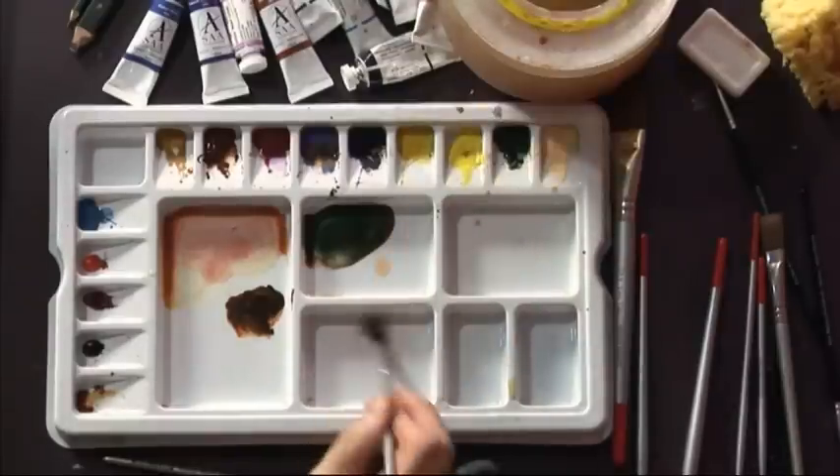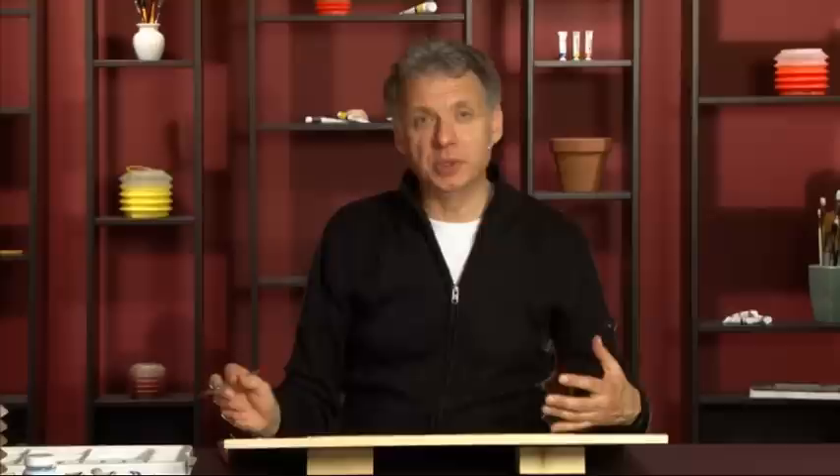I'm going to mix some shadow colour. It's very important when you're mixing shadow colours that you do get it strong enough to have some impact but thin enough to appear transparent. It's got to look as though you can actually see the path underneath these warm shadows.